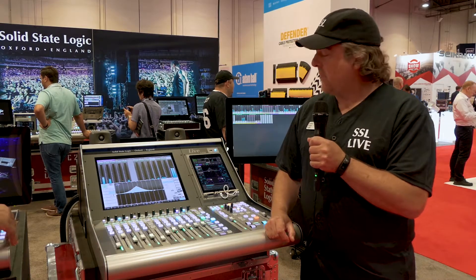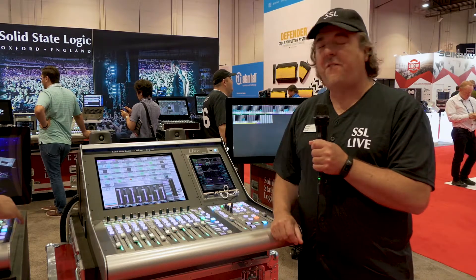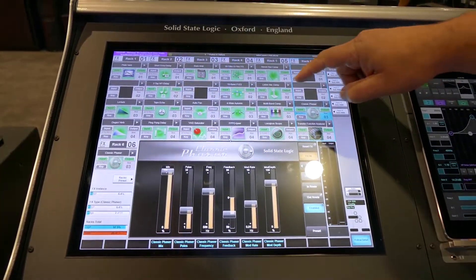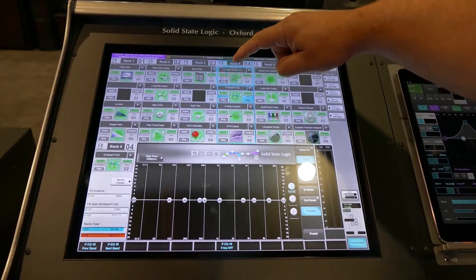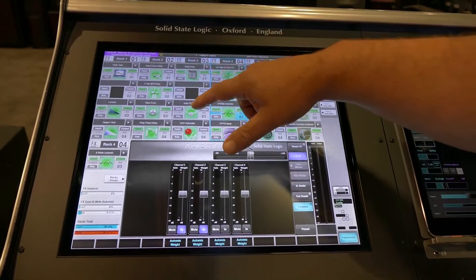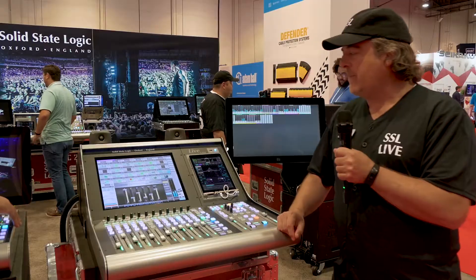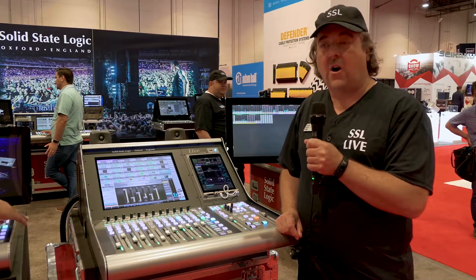There is an effects rack built into the console. The effects rack has over 48 different effects built into it — reverbs, graphic equalizers, phasers, dynamic EQs, multiband compressors. There's a very large library of effects. These are exactly the same effects we have on all the consoles.